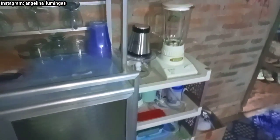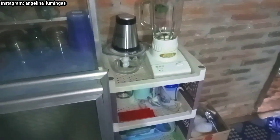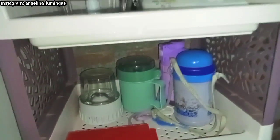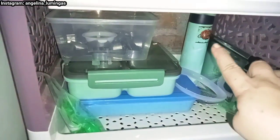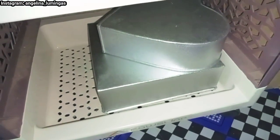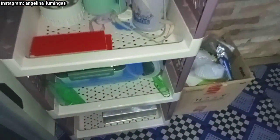Geser lagi ke sebelah rak piring, ini ada rak susun kecil, ada empat susun. Di susun pertama kita kasih rice cooker sama blender. Di rak yang kedua ini ada botol-botol menu Matthew sama ada blender bumbu juga. Di rak ketiga ini kotak makannya Matthew, ini ada cetakan-cetakan kue, ada botol Matthew juga, perintilan-perintilan bikin kue. Dan di susunan yang terakhir ini ada baking untuk bikin kue. Di sebelah raknya ada bak sampah, keset, dan ini ada gantungan buat handuk juga.